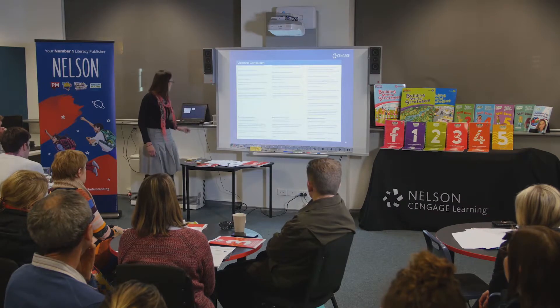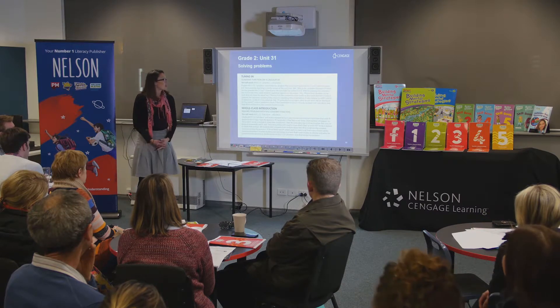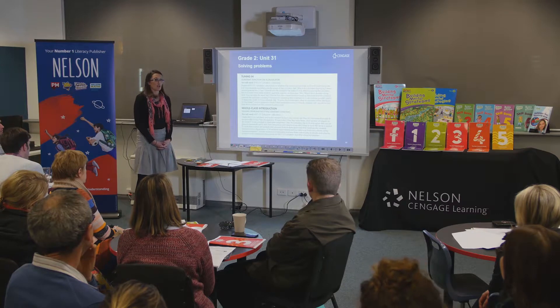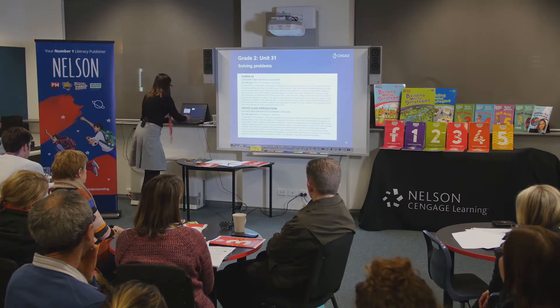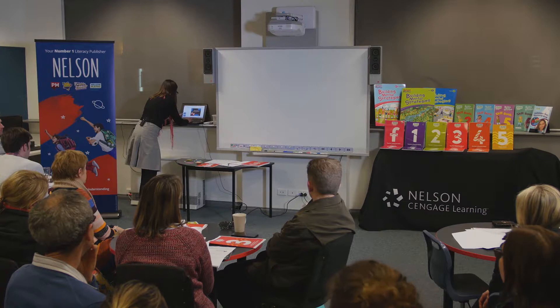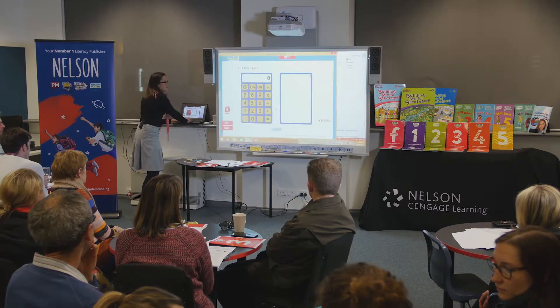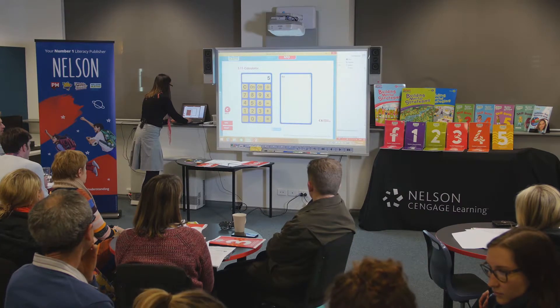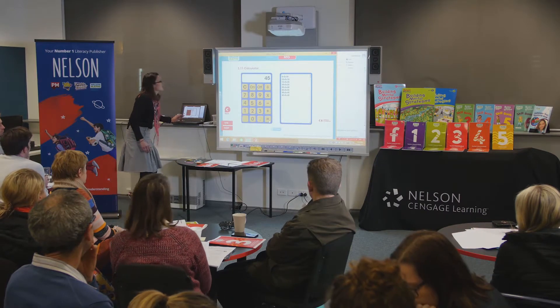In that Grade 2 unit, you've got a copy in your notes. Students are using calculators and the repeat function on the calculator — it's like pre-function machine stuff, using the calculator for repeated addition. I would use my calculator NTO, simply pressing 5 plus plus 5, and then have the kids push equals a few times.